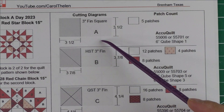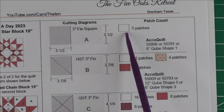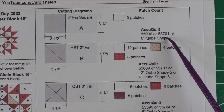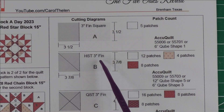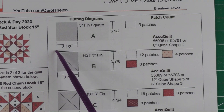Patch A is a three-inch finished square — we'll cut squares at three and a half inches and we'll need five patches for the background fabric. If you have your AccuQuilt six-inch cube, you can cut all three of these patches. Patch B is a three-inch finished half square triangle — we'll cut three and seven-eighth inch squares and cut each one in half diagonally once.